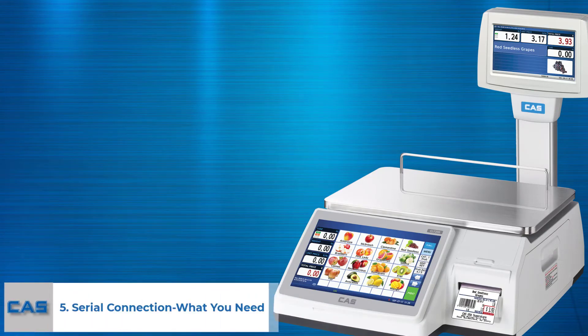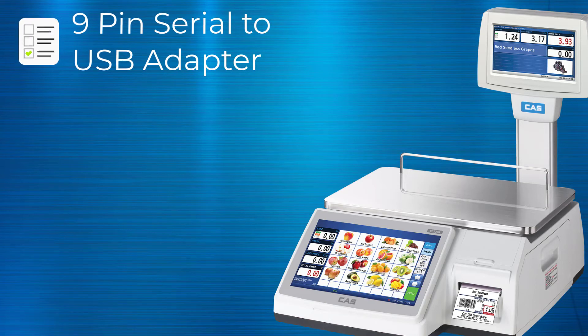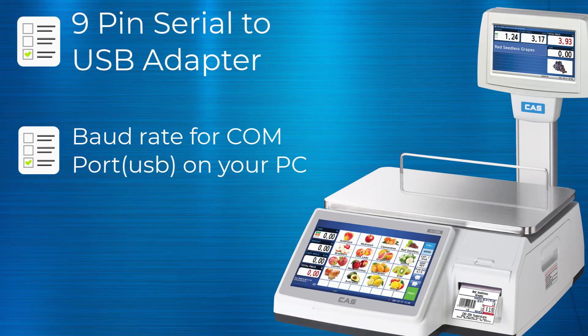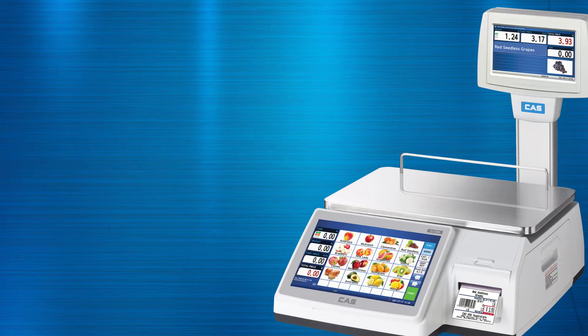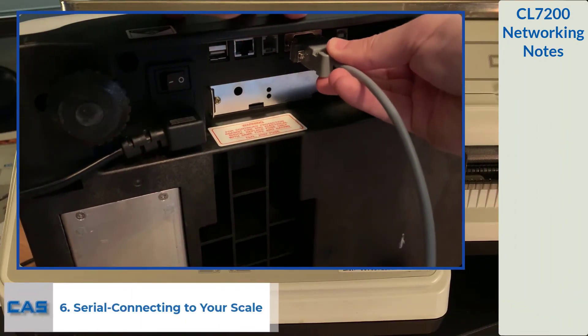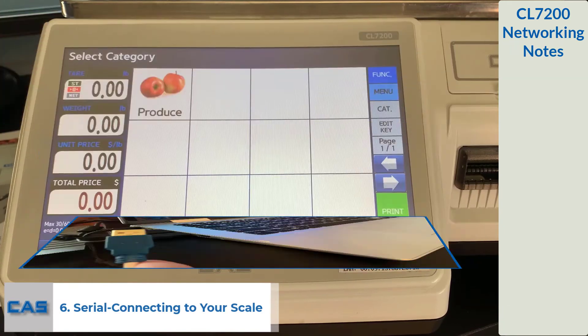If you would like to connect to your scale via serial cable, you will need a few things to get started. First, you will need a 9-pin to USB adapter — this adapter is not sold with your scale, and a link will be posted to a product in the video description. Second, you will need the baud rate for your computer COM port, which is known as your USB. You can find this using the device manager or by watching our previous networking video. Use the serial cable provided in the 9-pin adapter to connect your computer to your scale.